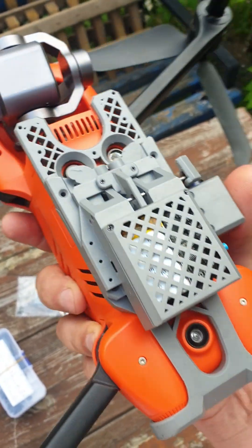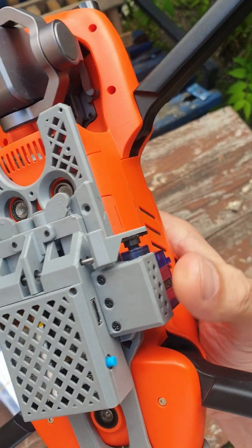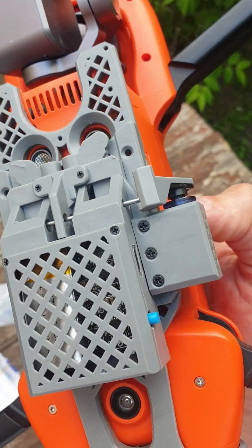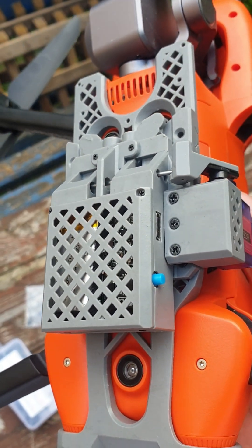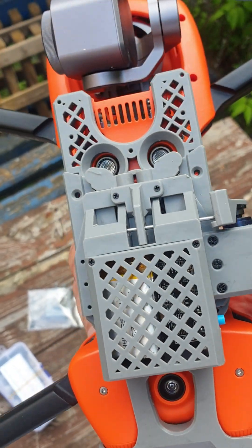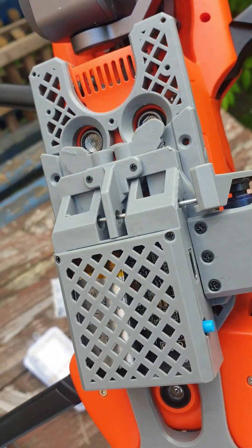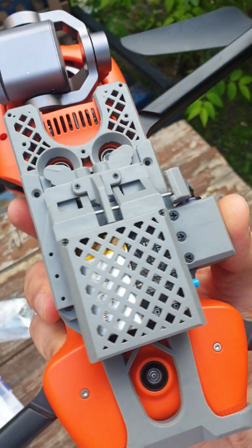You can also create another solution: mirror this servo to the other side and program the board for payload release of four different payloads. It will be a little bit difficult to do, but it's possible.